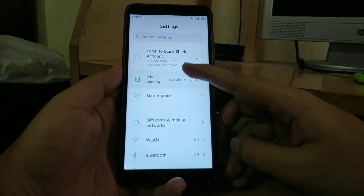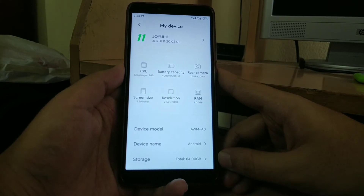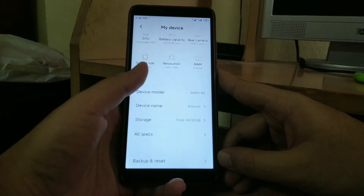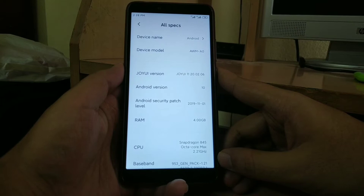Going to About Phone. As you can see, the specs displayed are not accurate. This is because I have installed a GSI. The Android version of this ROM is Android 10, and the security patch is also quite old.